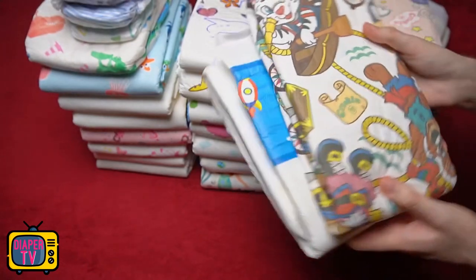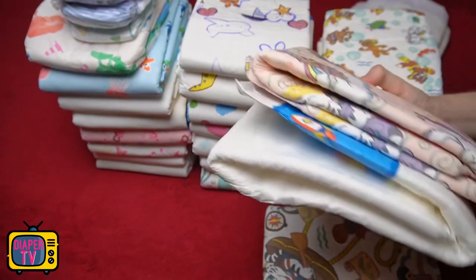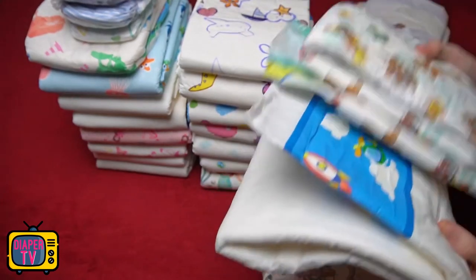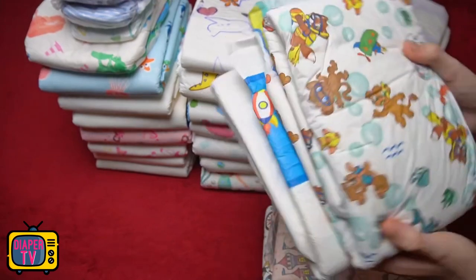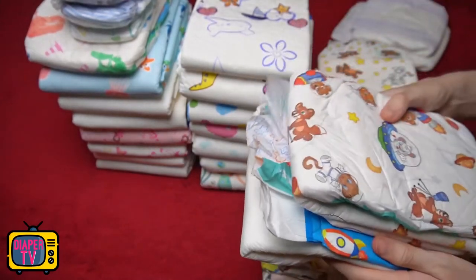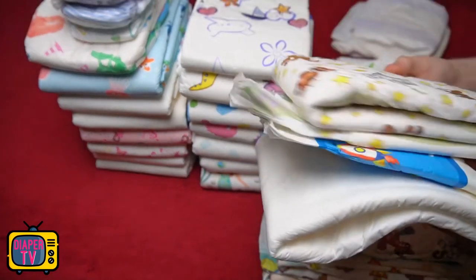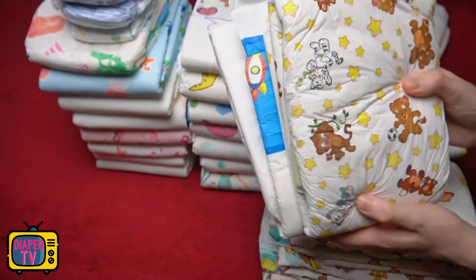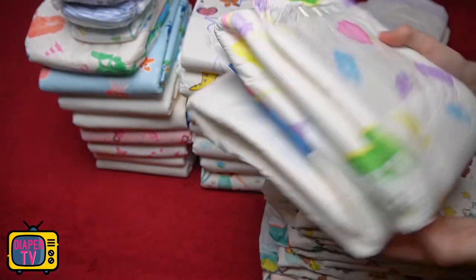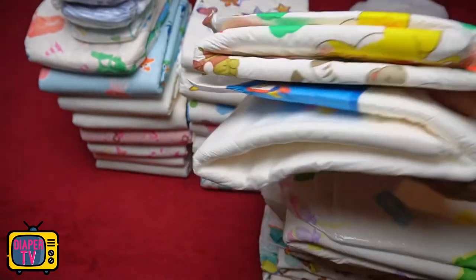Depending on whether you want more absorbency and thus thickness, or inconspicuousness, I would not dismiss this diaper because of its relatively low absorbency but see it as a total package. If you want a thinner ABDL-level diaper that focuses on discretion rather than high absorbency, then I think it's a good choice — it's probably the thinnest ABDL diaper I've had the pleasure of testing. One use in everyday life would be to go out of the house with a diaper on, such as shopping, to work, to school, where you might feel bad with a thicker diaper or want to wear tighter clothes.